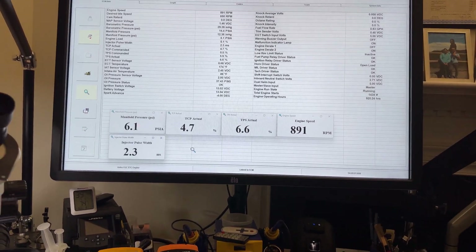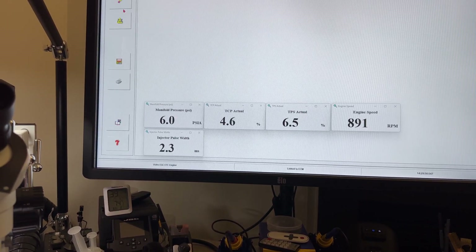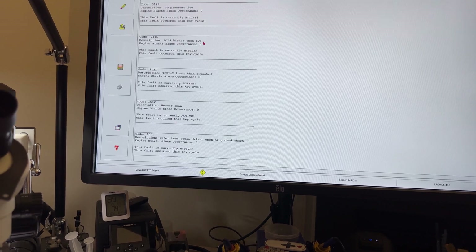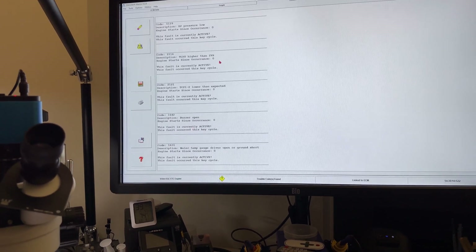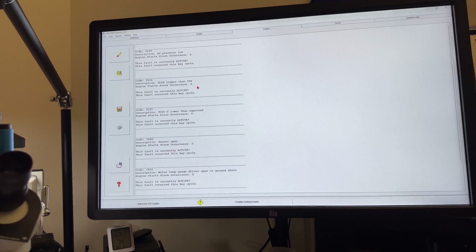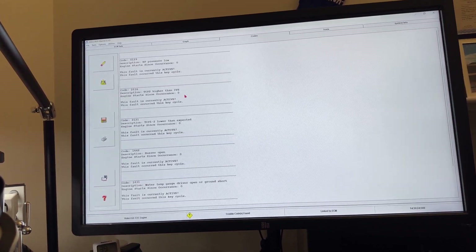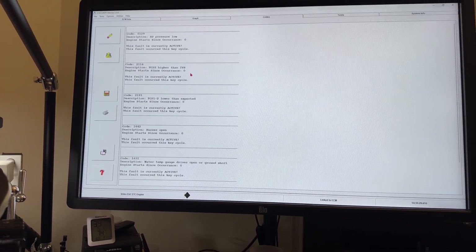The only thing I do have is, since I don't have the full setup for the control arm and throttle actuators, I'm getting TCP higher than IBS. IBS is a switch on the actual control arm — the accelerator for the boat — and that switch has to be low or high depending on the position of the control arm. I can show you another video when I'm actually doing the full test of this setup. Let me pull the wire diagram.